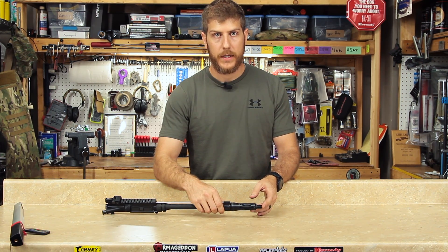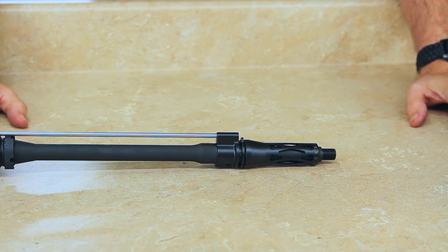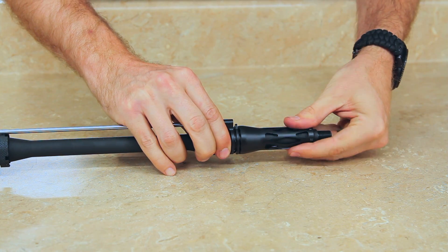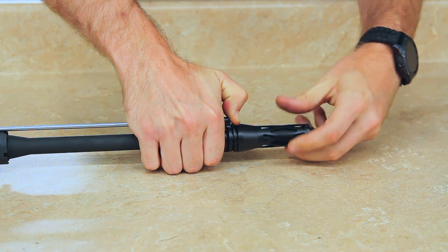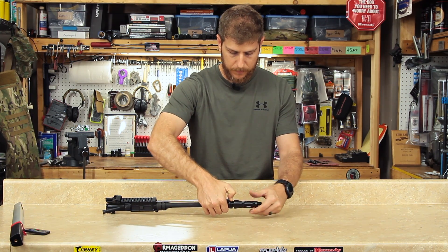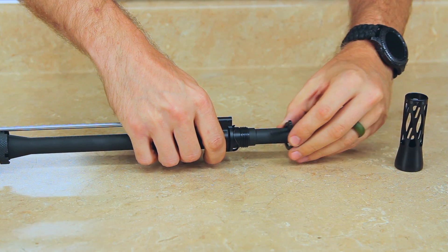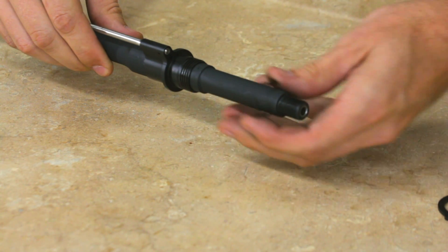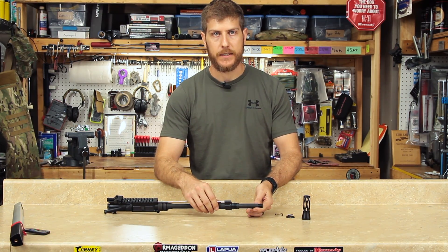To disassemble the modular gas control we must first remove the control knob. Turn the control knob all the way to position one on the plunger ring. Push the tab toward the receiver and hold it. From there you can loosen the control knob completely off the modular gas control. The ring and plunger can then be removed as well as the spring. You have now fully disassembled your rifle speed gas control.